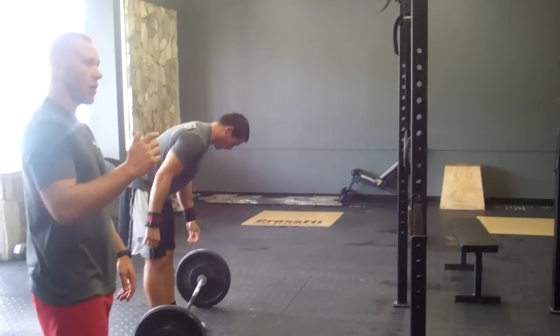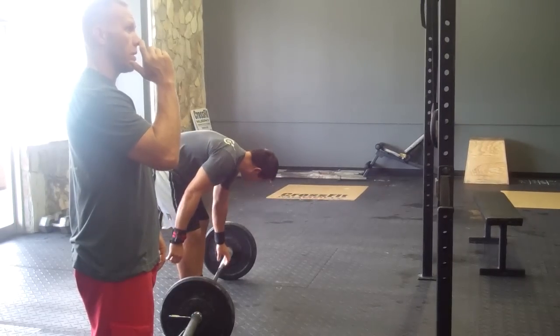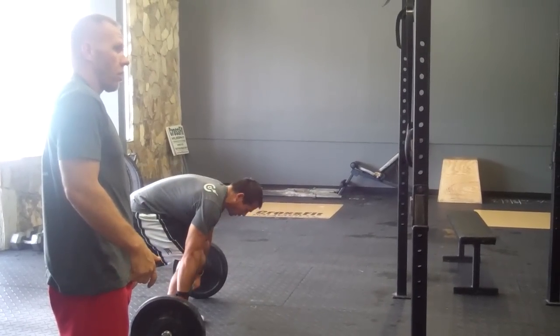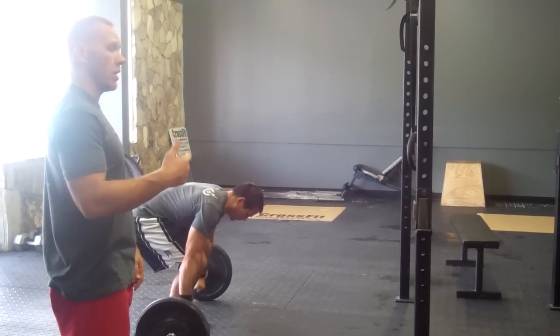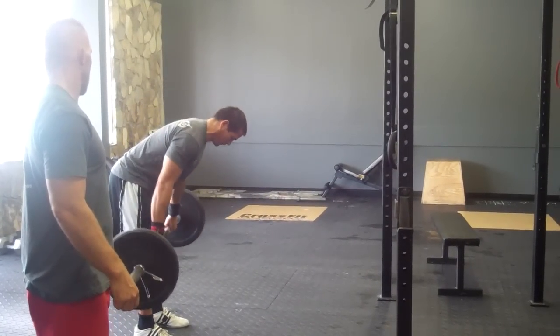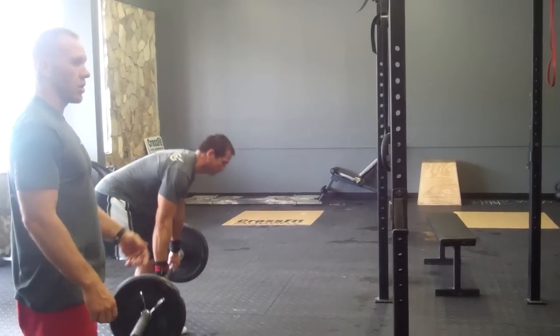Common faults: as we increase speed, the barbell will come up and we take the barbell out of the front rack before our hips open and our knees open. Hips and knees aren't open — that does not count.